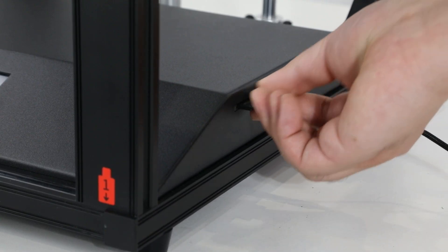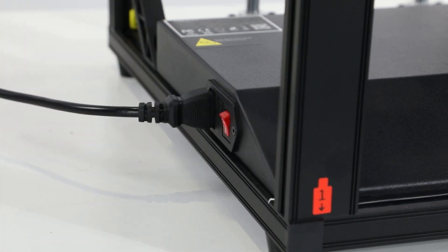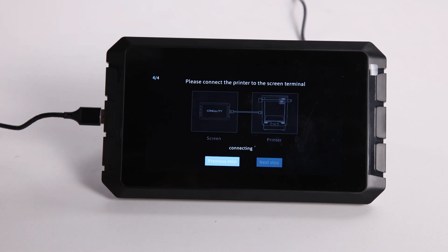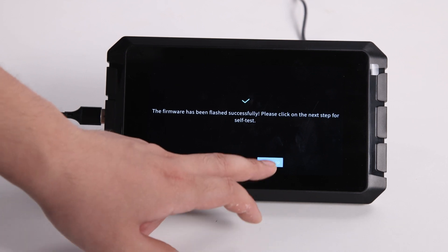Next, we need to insert the same SD card into the printer, power on the Ender-5S1 printer to complete flashing, and click the next step. The firmware has been flashed successfully — click on the next step.